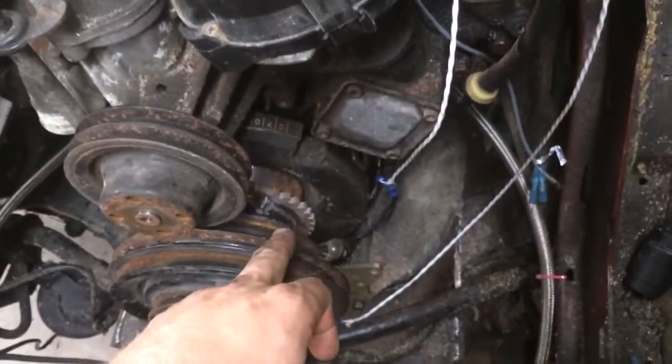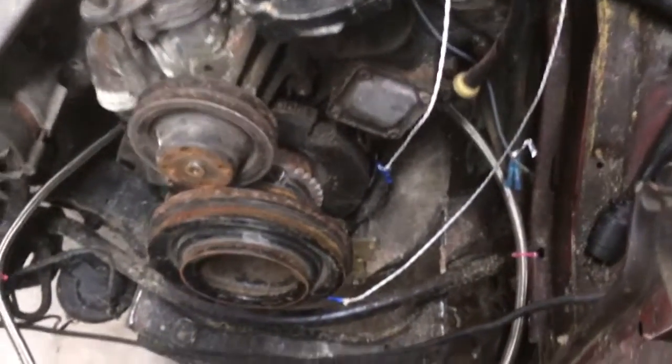I had switched to a Hall Effect sensor on this crank wheel because it hadn't been getting synced, but since we got a new Micro Squirt, that VR sensor is working perfectly.